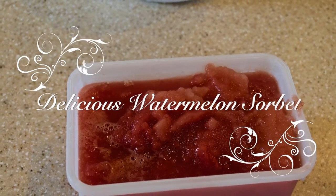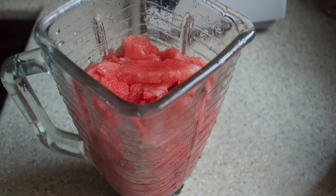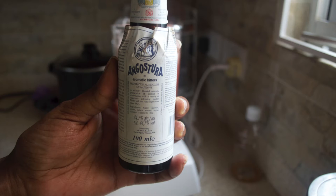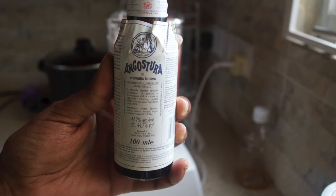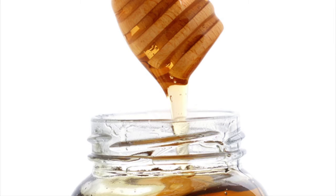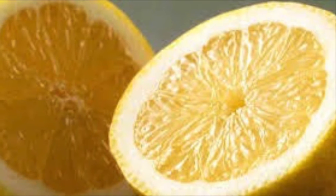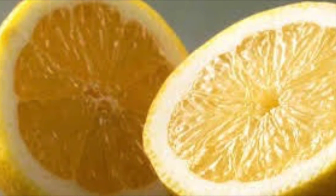Delicious watermelon sorbet! So we have our watermelon here in our blender. We will need Angostura bitters, honey, and the juice of one lemon for this watermelon sorbet.